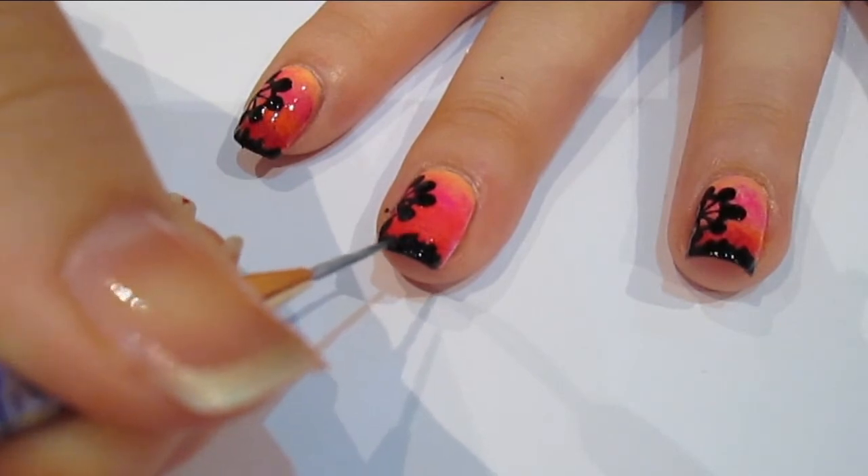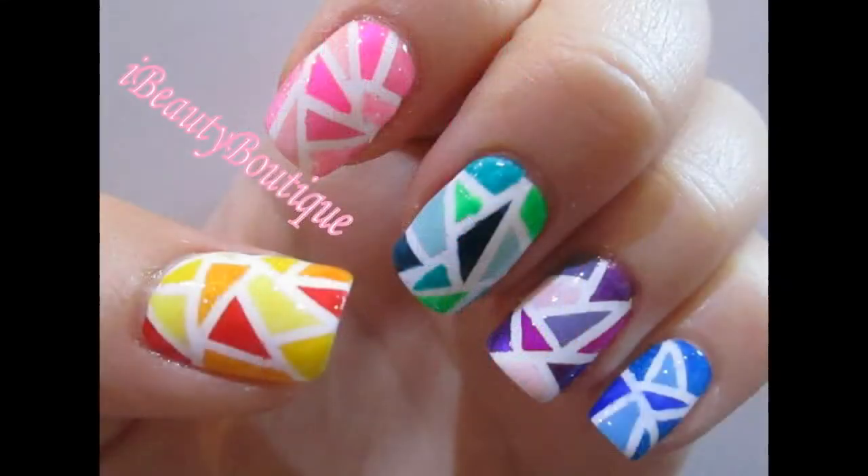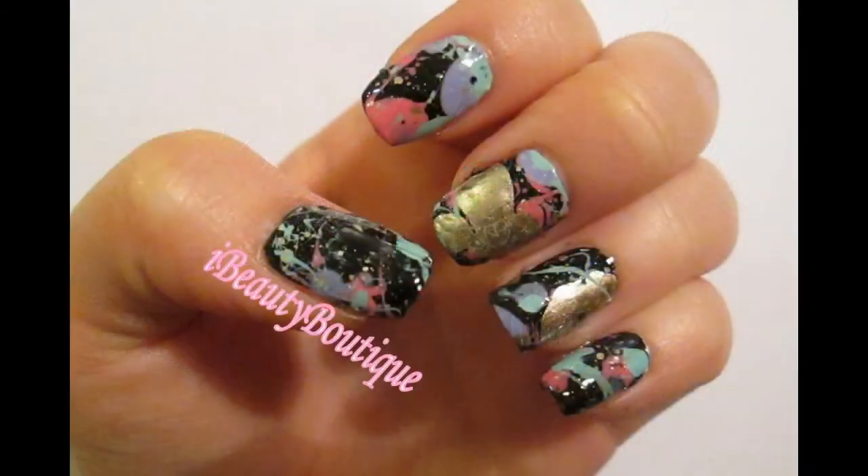So there you have a London Eye Summer Sunset-inspired nail art design. Let me know what you guys think in the comments below. Give this video a thumbs up if you enjoyed it, and I would love if you subscribed if you haven't already. And I will see you guys in my next video.